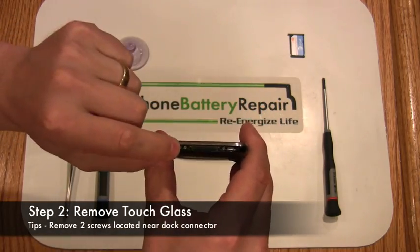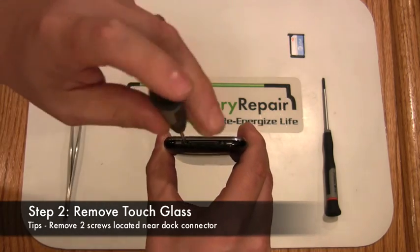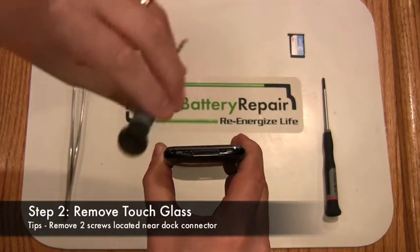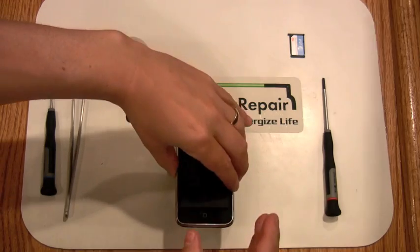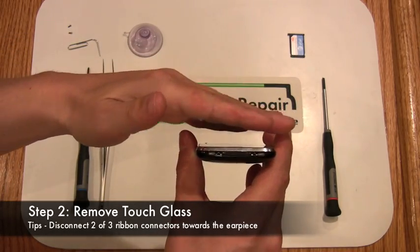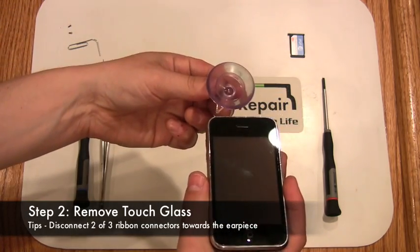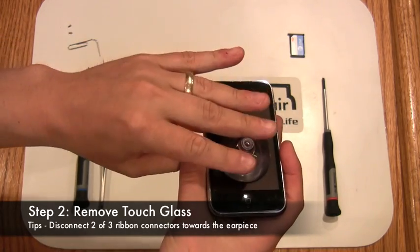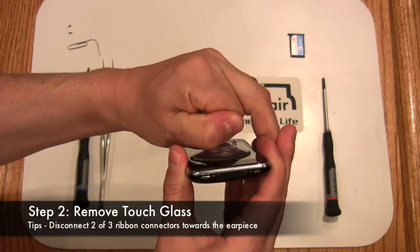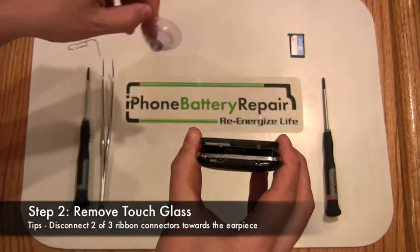Next, you'll want to remove the two Phillips screws located on each side of the docking port. We are now in a position to remove the glass touch screen. You'll want to start at the bottom toward the dock connector and lift out. We recommend the use of a suction cup to lift the screen up. Slowly but firmly, pull up until the screen releases. Be careful not to remove the back side of the touch screen as there are connectors that will need to be disconnected prior to the final LCD screen removal.